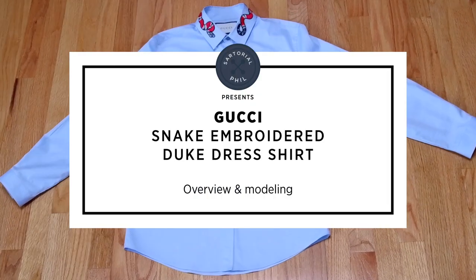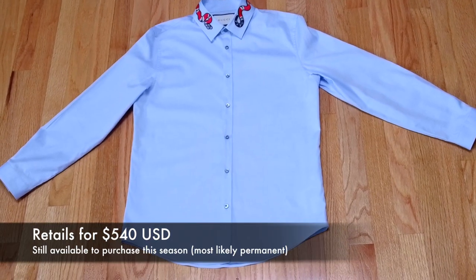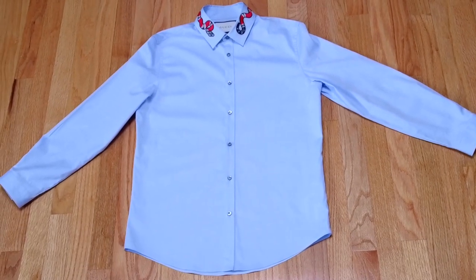Hi, welcome back to my channel. This is the Gucci Duke shirt with the snake embroidered collar and I've gotten a few requests on Instagram to do a review on it, which I'd never done, so I figured I had some time today and just do a quick one.